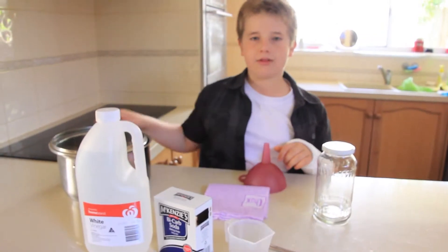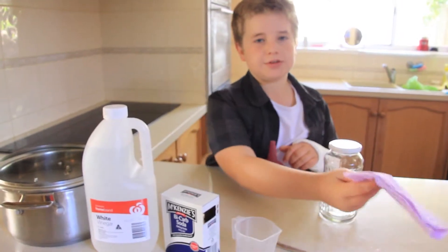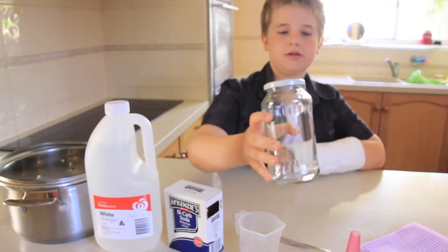We will also need a large pot, a cloth or any filter, a funnel, and a clean glass jar.